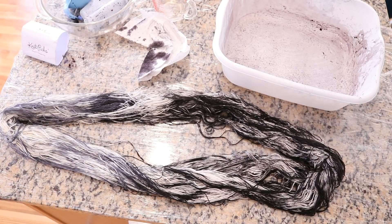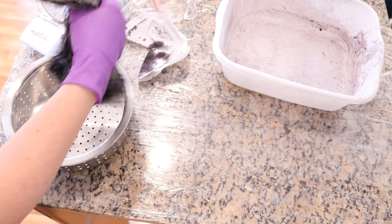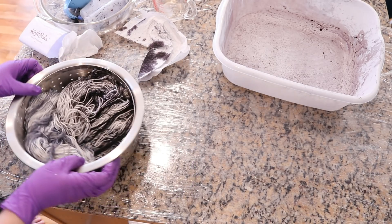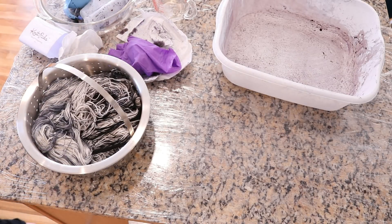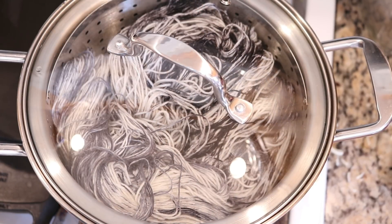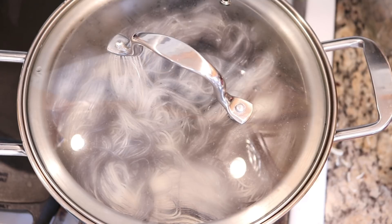Now we need to set the color and we're going to do that by placing the yarn into a steamer basket. You could wrap the yarn in plastic wrap, but I'm choosing to just place it in the steamer basket because I'm curious if the colors will spread out. I placed the steamer basket with our black and gray yarn into my dye pot — I already had some warm water at the bottom coming up to a boil. I'm going to steam this for 20 minutes, and it has been 20 minutes.